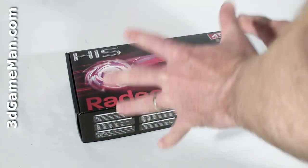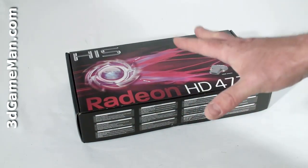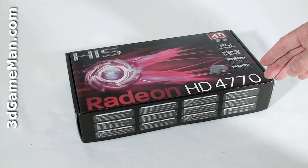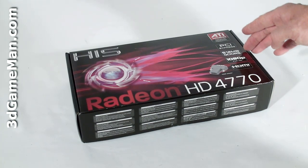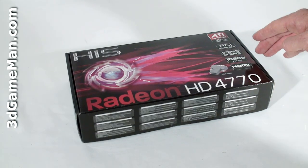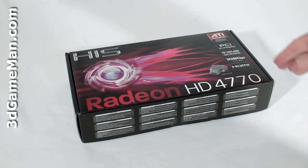This is a rather small box, but the video card is small so it's understandable. The box itself does look very attractive, with some information about the video card — PCI Express, 512 MB GDDR5 memory, capable of 1080p Full HD and also HDMI.